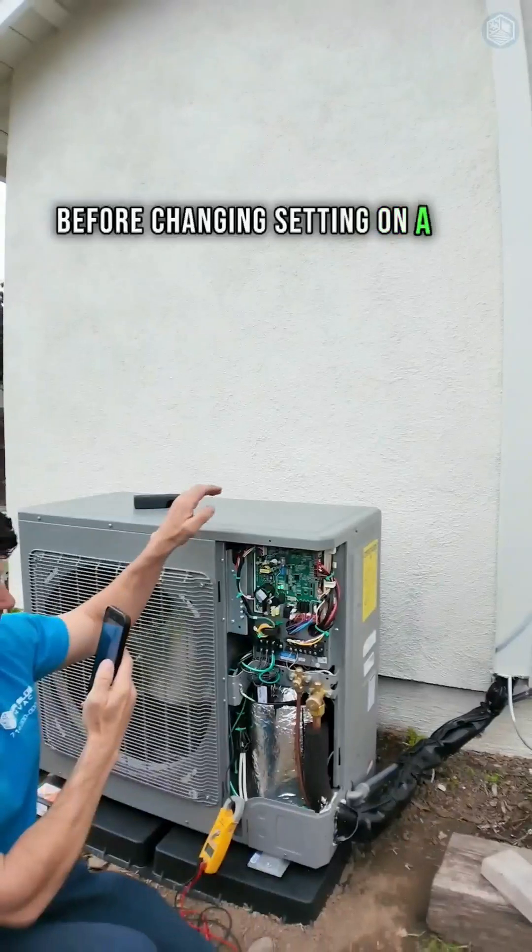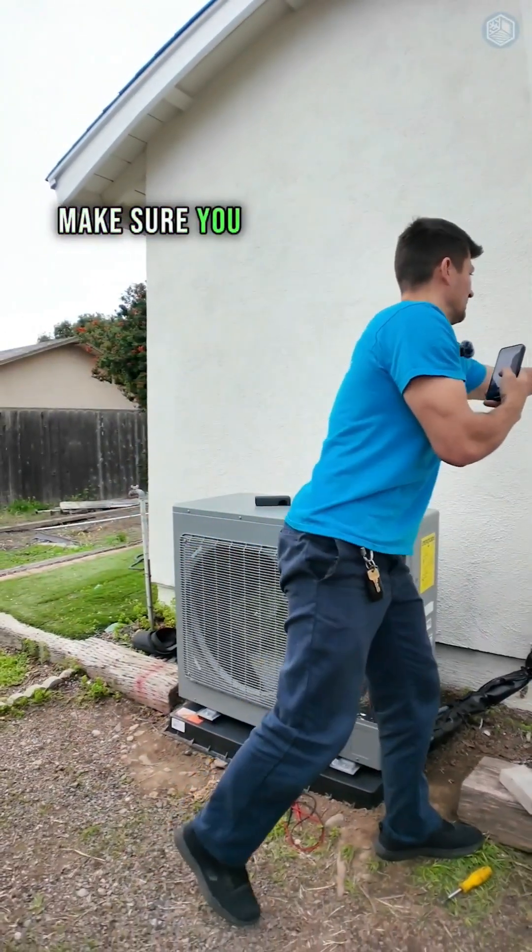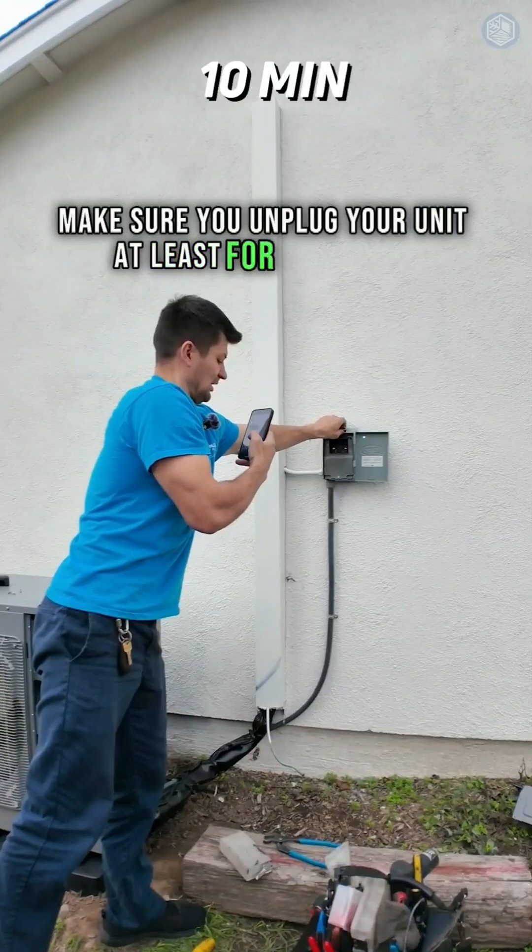Before changing the setting on a dip switch, make sure you unplug your unit for at least 10 minutes.